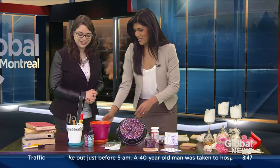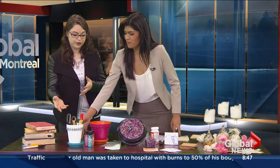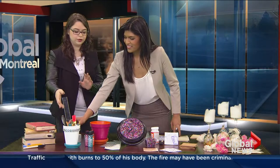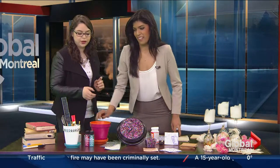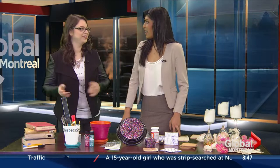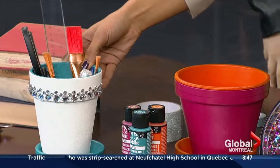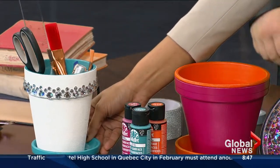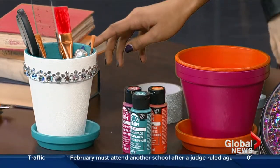Over here we've got some really cute planters. You can use these the traditional way by putting a plant in them, but here I've just put some pens and pencils and things that you can put in your house. You can also put this outside, but you want to use paint that's weather resistant so that it doesn't melt off. The paint is relatively affordable — about $2 each, so you can go wild with different colors. As you can see, I put rhinestones on this one because I'd like to put it in my house to decorate my room.